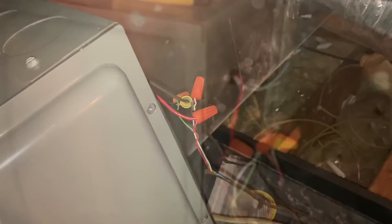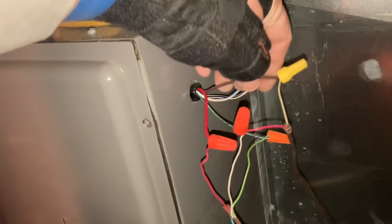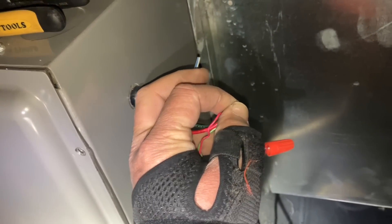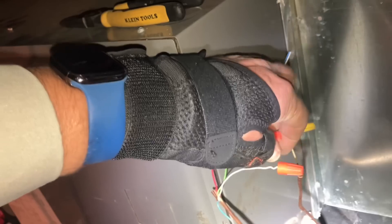We have a rat's nest of wiring here. Let's keep it simple and take a look at the wiring coming out of our air handler. Red is 24 volts, brown is common, G is fan. If I take the red wire and put it to G, the blower should come on. All right — so the blower came on with R and G touched together, which means I have 24 volts on R and I have a good blower motor.